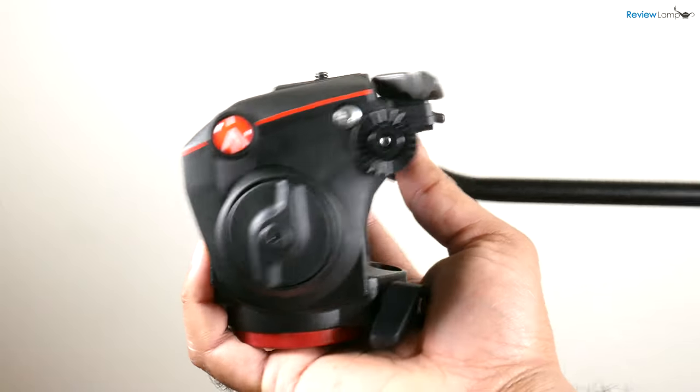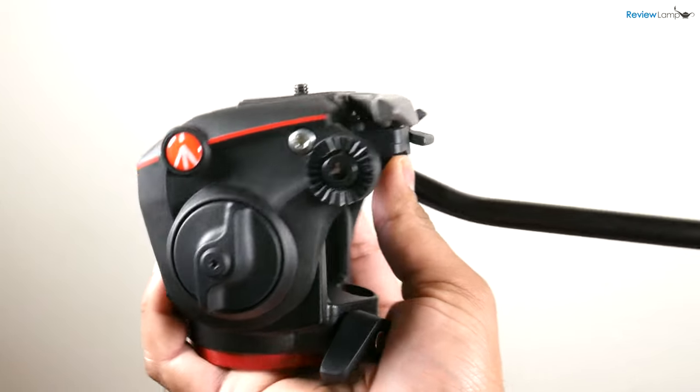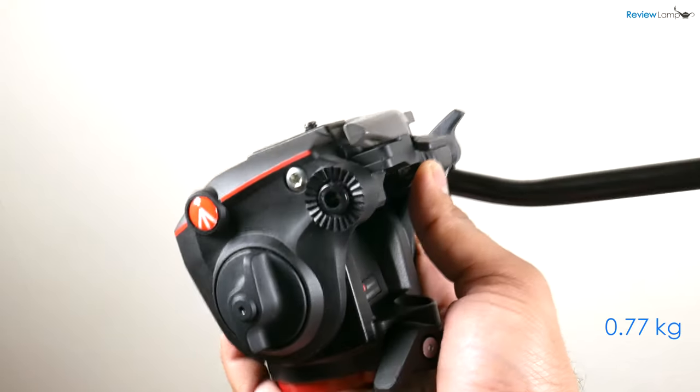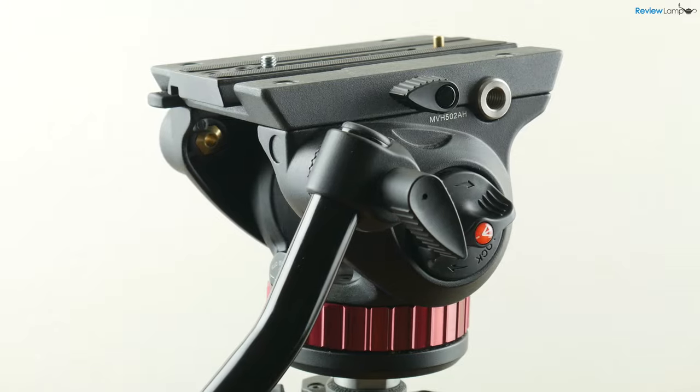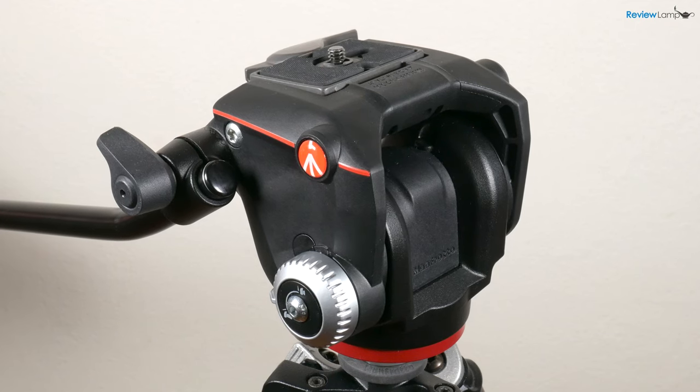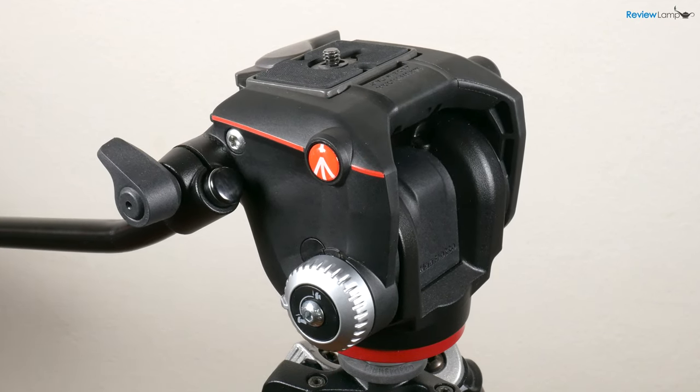The X-Pro Fluid Head is one of Manfrotto's most compact and lightweight fluid heads, weighing in at a mere 1.7 pounds. This is extremely lightweight, especially when compared to something like the 502HD, which weighs in at 3.5 pounds. This is great for folks who travel a lot with their gear and need something lightweight.